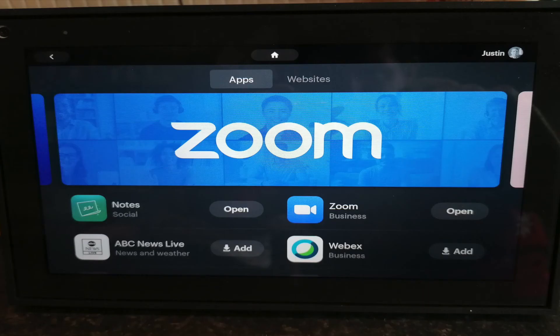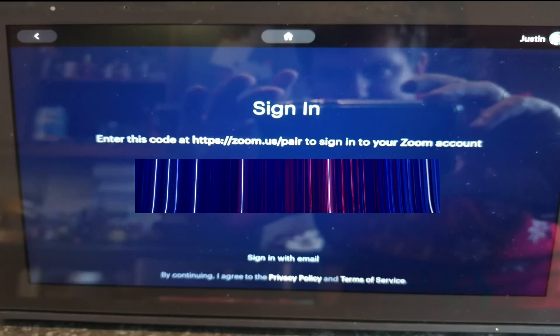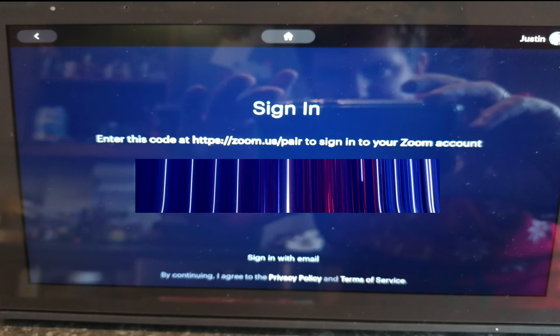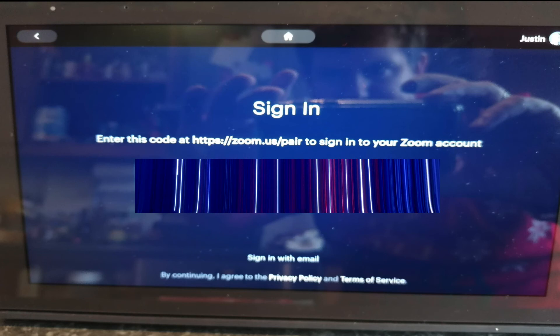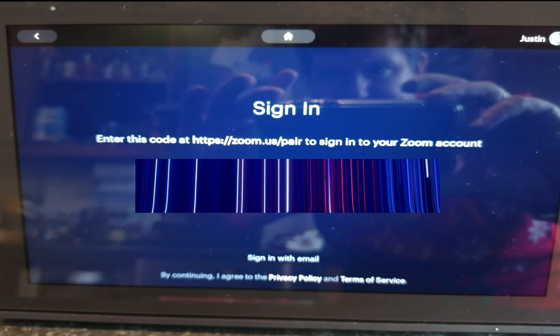I use Zoom quite regularly and it gives you a Zoom Rooms interface. I went into Zoom, clicked Download, and once I opened it, it asked me to sign in. It gives you a six-digit reference of numbers and letters — I've masked out my code because that's an authentication code — and you log into zoom.us/pair to link it with your Zoom account.